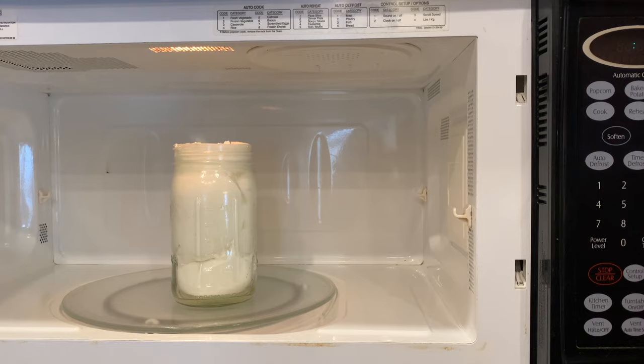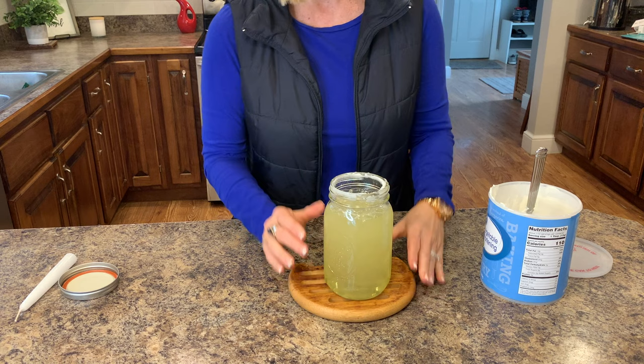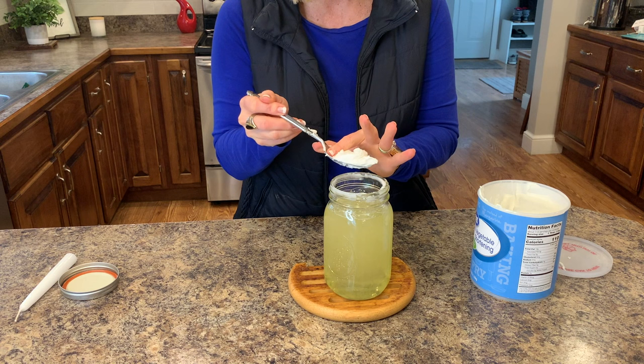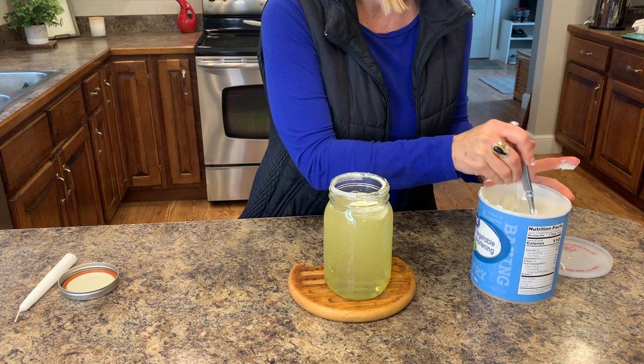I'm just going to stick it in the microwave and start melting it. As it melts down, I'll add more shortening to the jar. You can see how the liquid has melted - I only need to add just a tiny bit more to get it up to the rim. I'll add a little bit more to give it a little more burning time, and this will melt down.